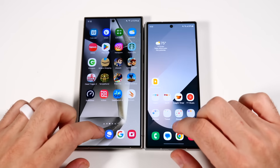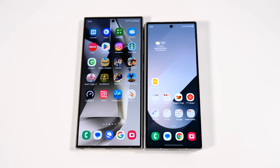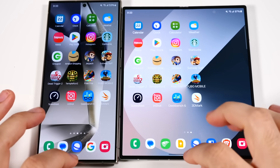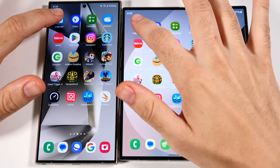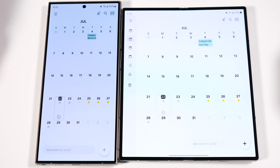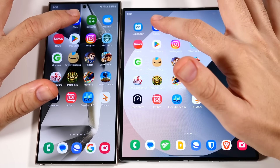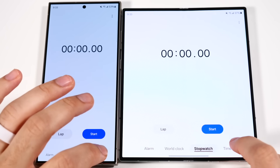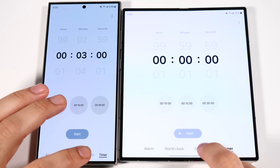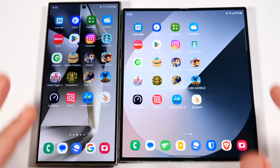Let's close everything out and get into the app tap test. Everything is closed on both phones. Starting with Calendar — you can see exactly identical performance. Moving to Clock — identical. And unlike some other comparisons, this one looks exactly the same across the board.